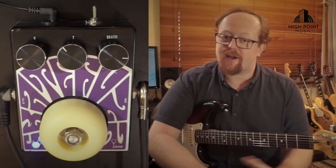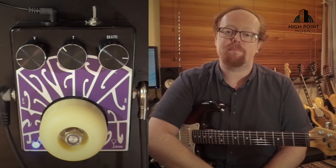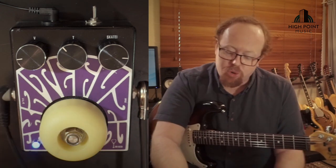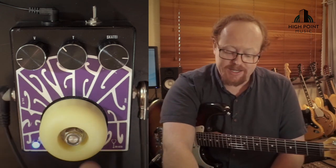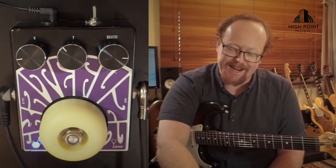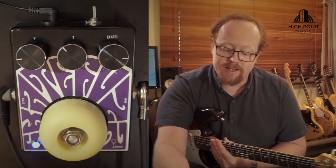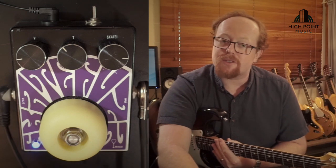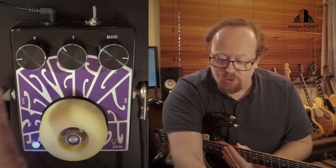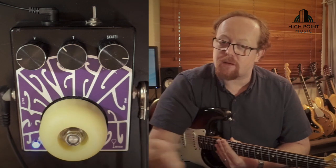The Dr. Acid Skate Fuzz is a fuzz based on the 90s green Big Muff. It's made right here in Queensland on the Gold Coast and it's got some pretty cool features. First of all, it has a skate wheel for its foot switch. A lot of work went into making that a workable switch. There's also a switch on the back that controls the mid range, going from the classic Big Muff scoop through flat to a pushed mid-boosted sound. And of course there's a classic volume, tone, and gain/sustain setup like most Big Muffs.